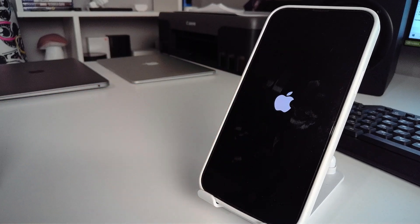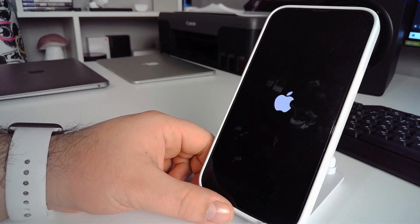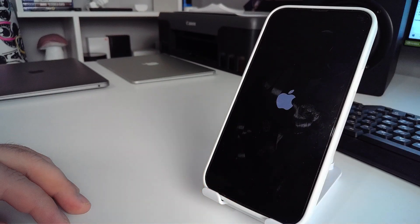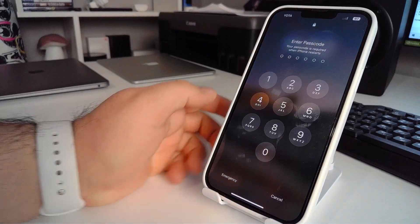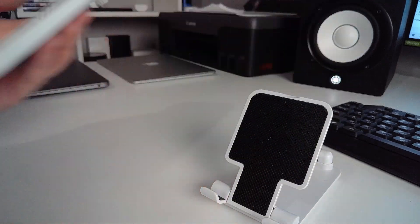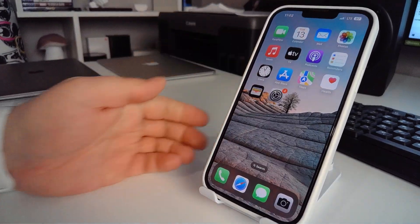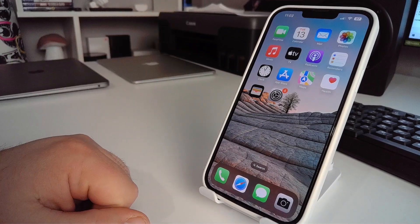Wait for your iPhone to load and check if this method works for you. That was solution number two. Now I will show you way number three.